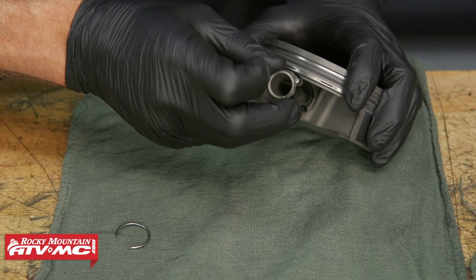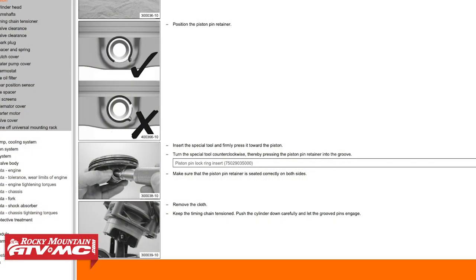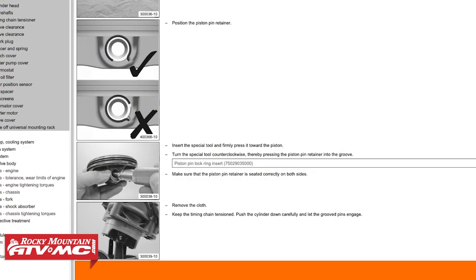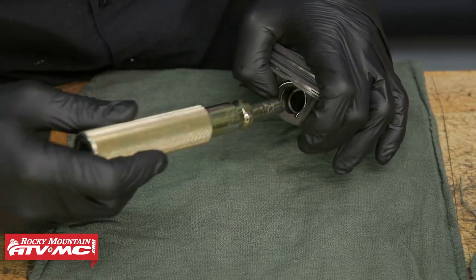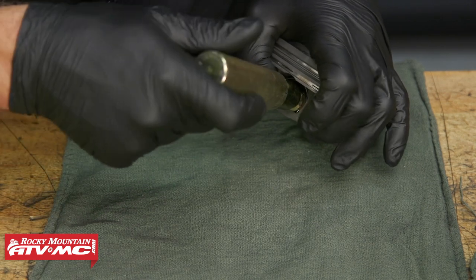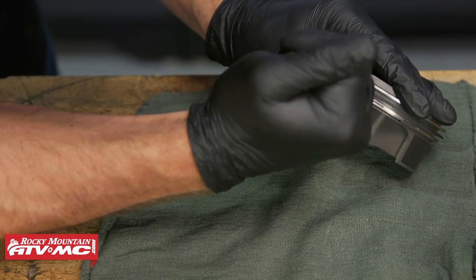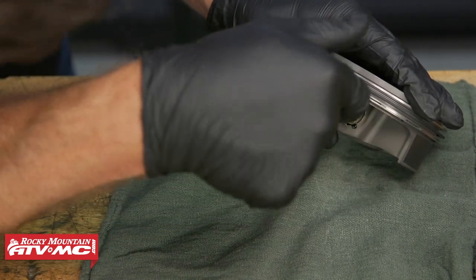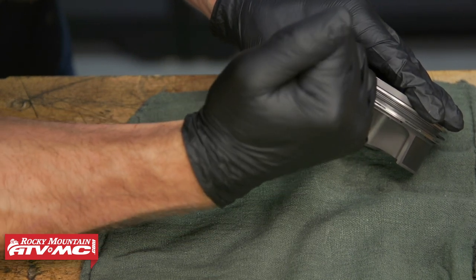We're going to start out with prepping our piston by installing the circlip onto the left side. To get this done, we're first going to install the wrist pin so we can use the circlip installer tool. This tool slides into the wrist pin to center it, and then you can press in on it and rotate the tool to work the clip on. You may have to take several small bites as you do this. This clip is so stiff it's almost impossible to get on without this tool.